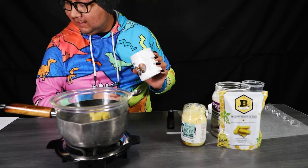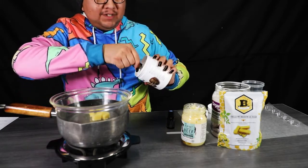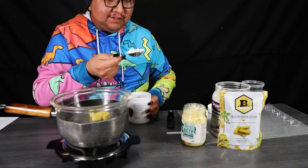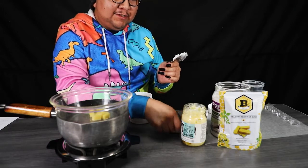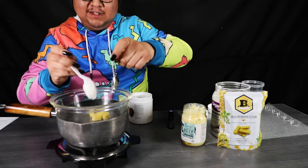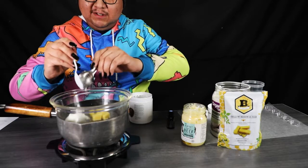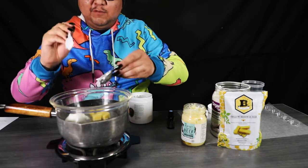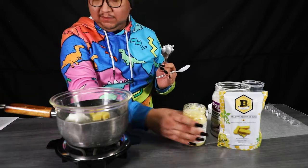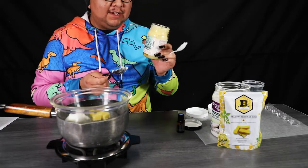With your shea butter, you're going to add one whole tablespoon. If you're using an actual tablespoon measure, you may need a second spoon so that you can dish out some of the ingredients because, as you can see, it sticks. So one tablespoon of shea butter, and then you'll also need one tablespoon of beef tallow.